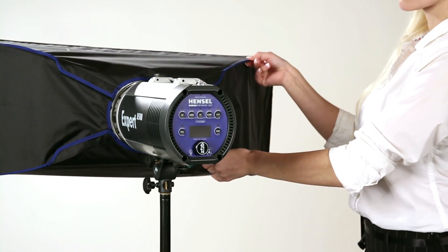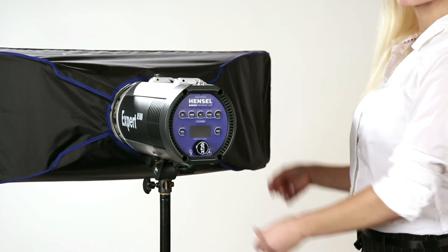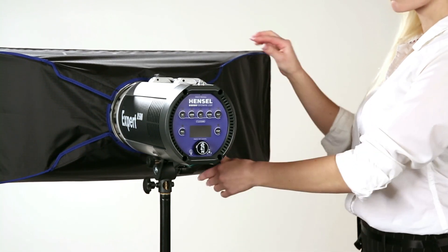The softboxes can be rotated by 360 degrees, ensuring that you always have the perfect position.